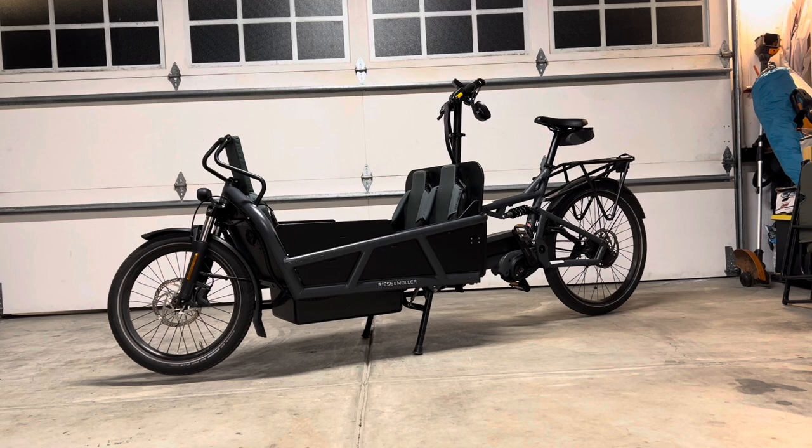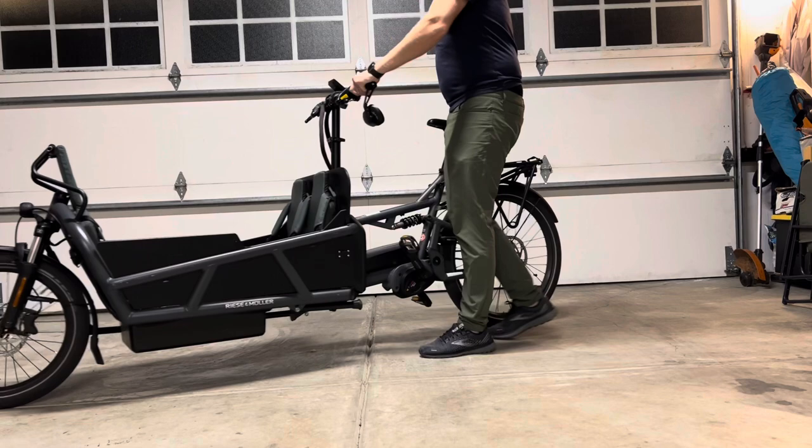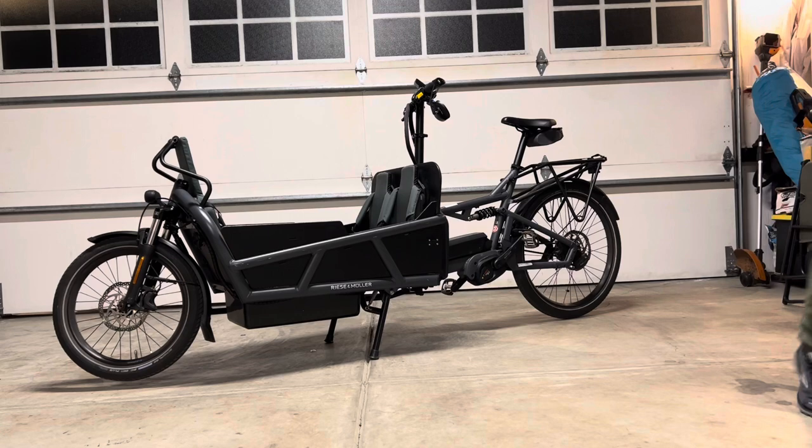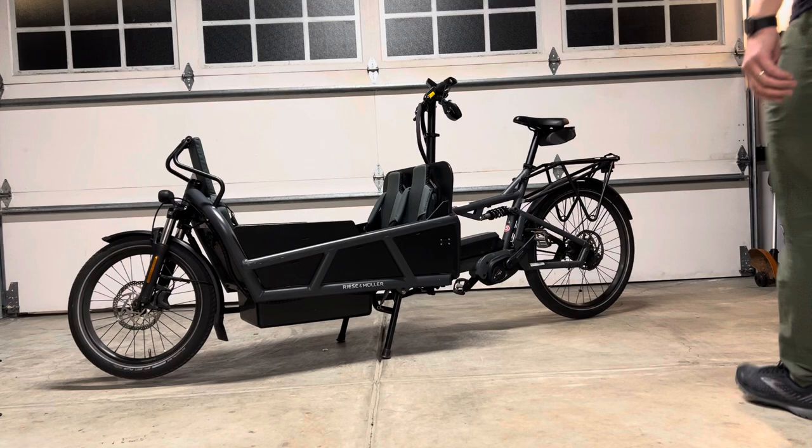So this is the bike without the rain cover on it. It's pretty low profile — probably not as low profile as a Bullitt, but not as big as an Urban Arrow, which is kind of the sweet spot of what I was looking for. I wanted something a little bit bigger than a Bullitt bike and a little bit less bulky than an Urban Arrow, and this fits that bill pretty perfectly, although it is much more expensive for a couple of reasons.